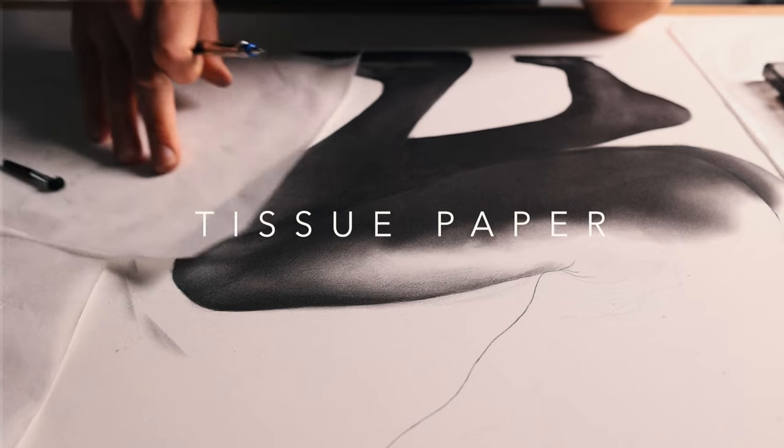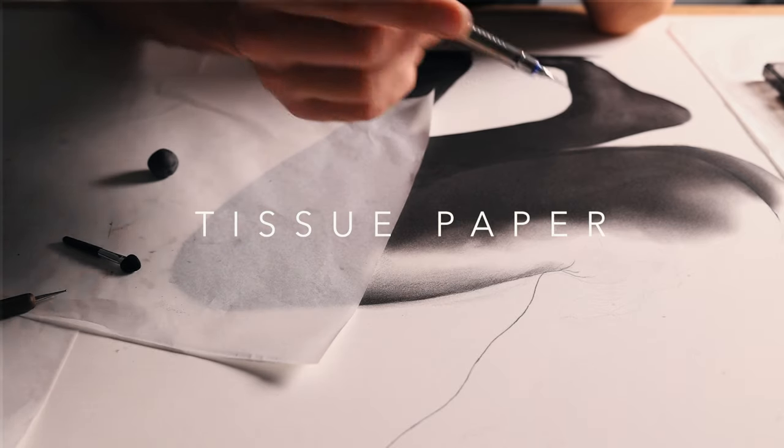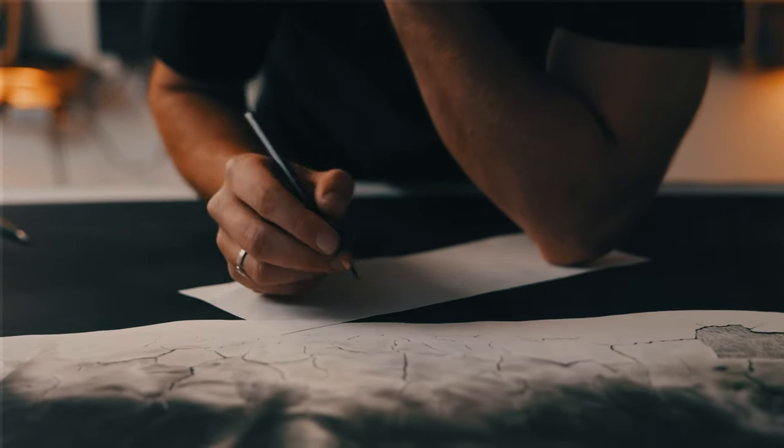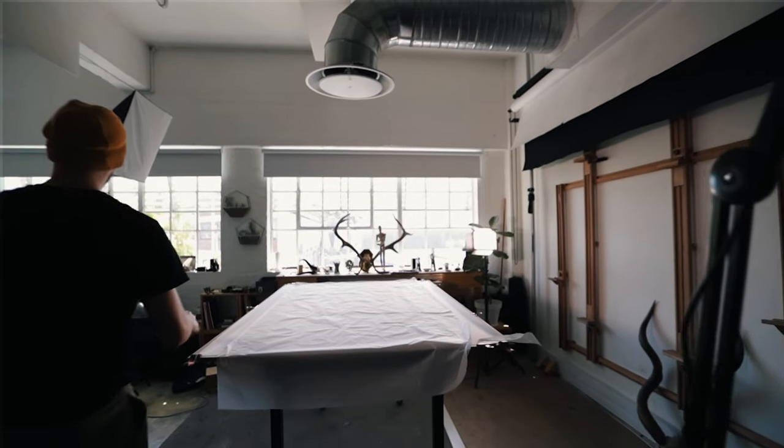Tissue paper is another unexpected hero of the drawing — it's essential. I always have a piece of tissue paper under my hand so I don't smudge, which goes a long way in keeping drawings clean. It's also really important to place a large piece over your drawing when you've ground down a lot of graphite, because that graphite goes into the air and slowly settles down, which can make your drawings look dull.